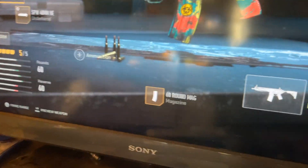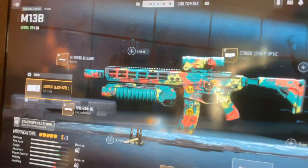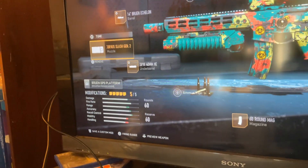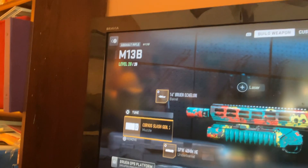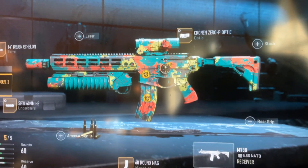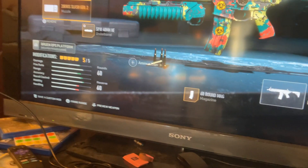You can do it however you want — you can tune it how you want. You've got the M13B, the DAT optic, the Clone Zero P optic, and a 60-round mag.